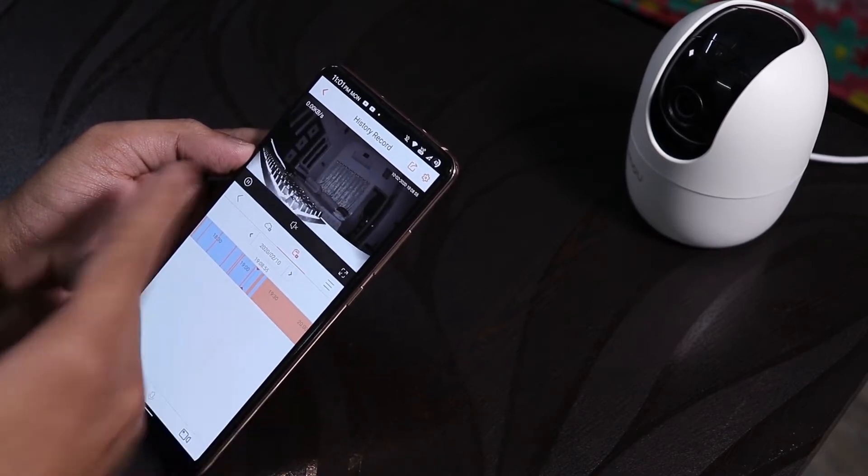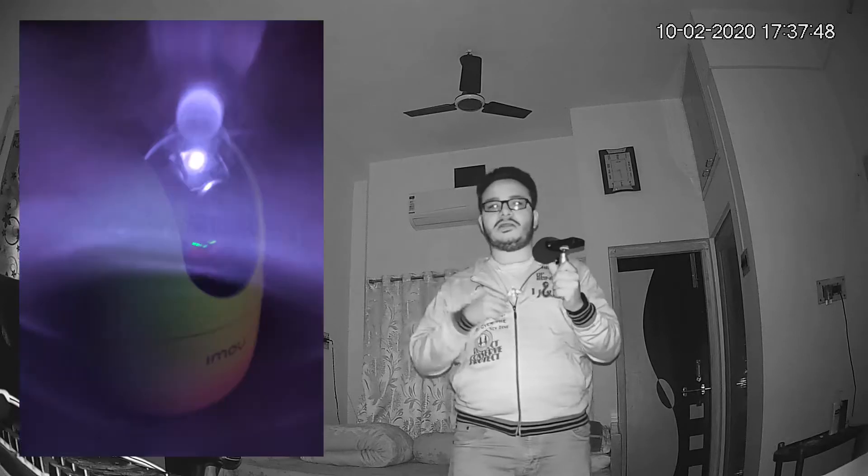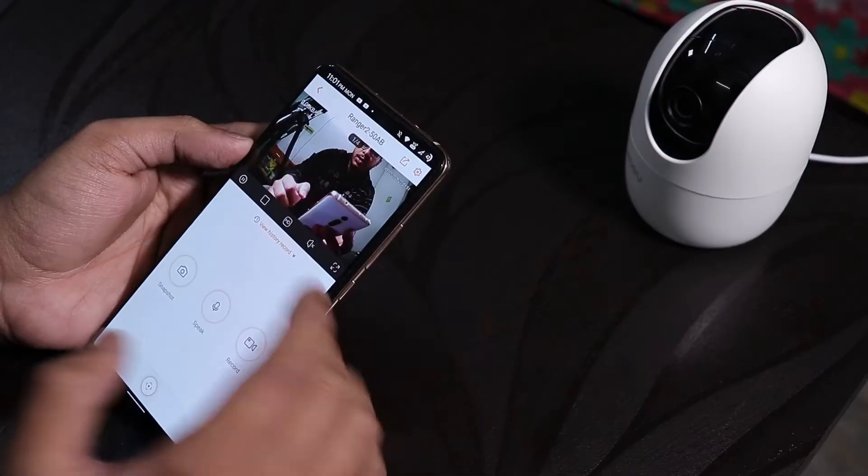This is how the camera looks when it's completely dark — the infrared mode kicks in and you can see the floor even in total darkness. The infrared mode turns on automatically whenever light goes out. There's a red indicator light on top of the camera when infrared mode is active.